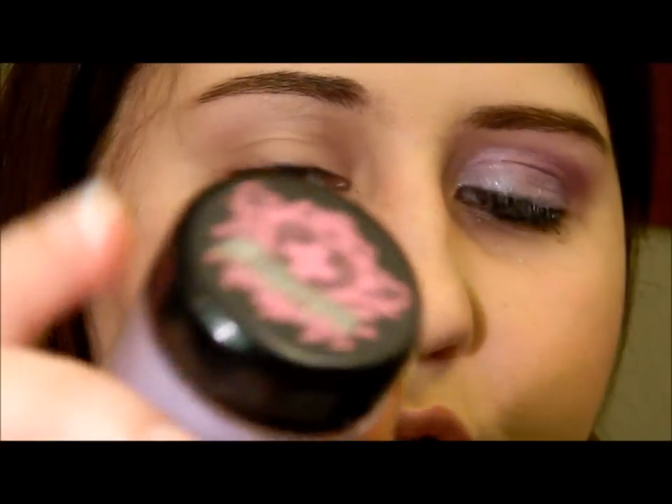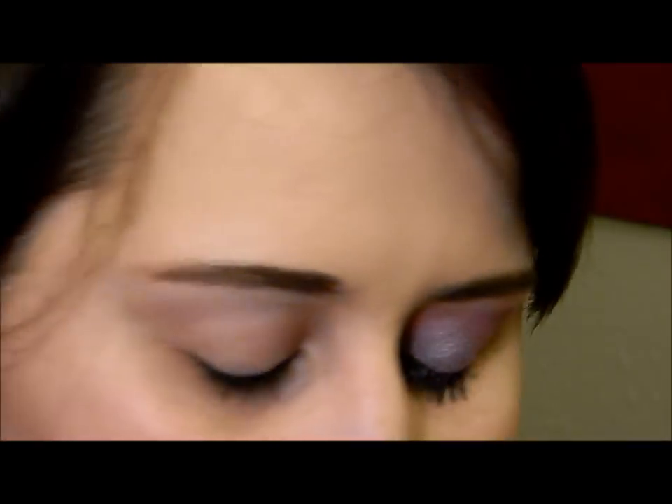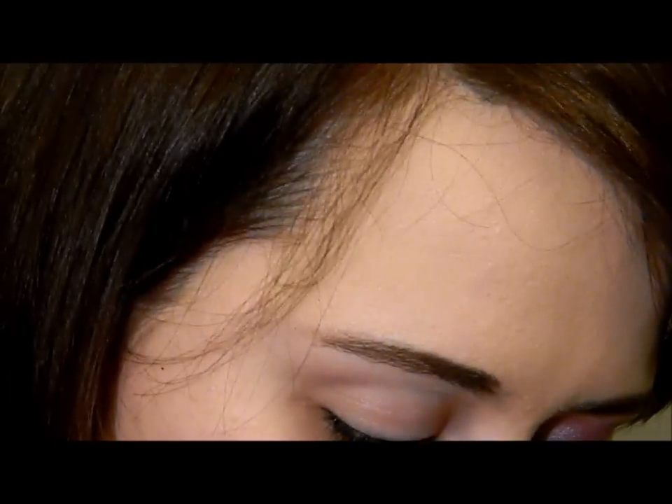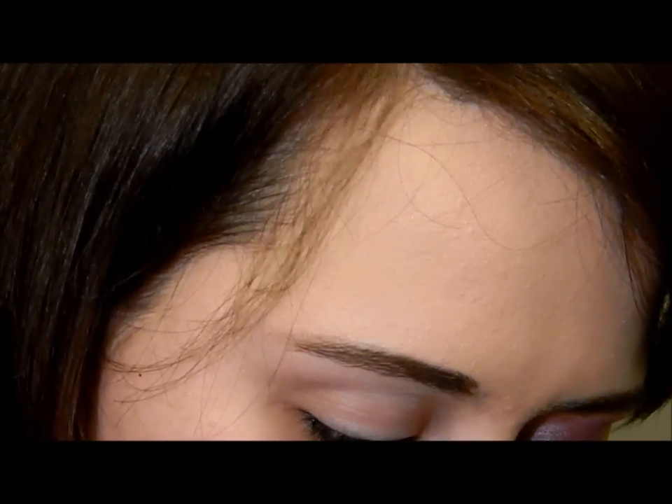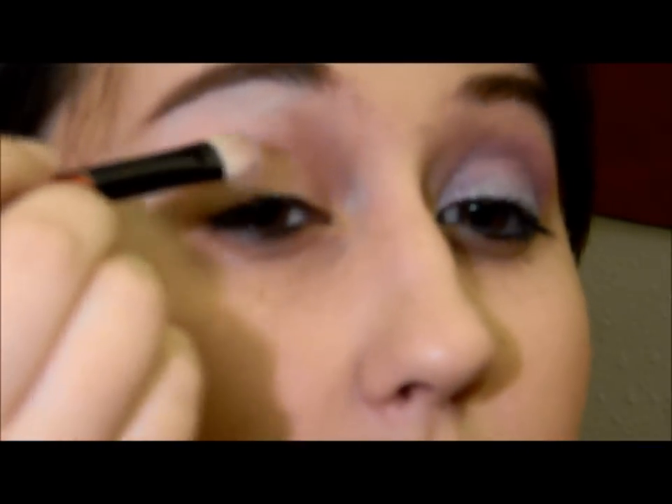Alright, so I'm going to start out by using Sugarpill Loose Shadow, and this is in Paper Doll. I just put a little bit of the product here on a mirror, and I'm going to take a little bit of water or a little bit of my mixing medium, and then mix it in with the Sugarpill, and then I'm just going to apply it on my eye.